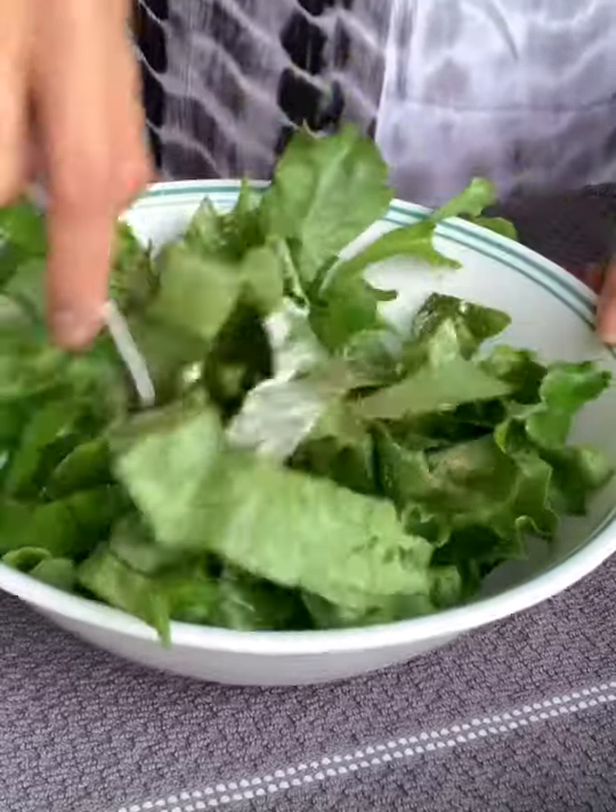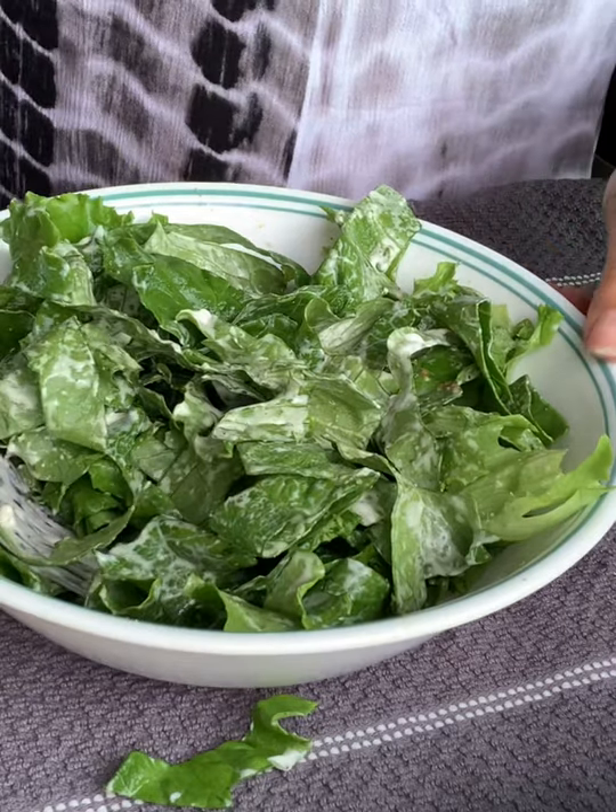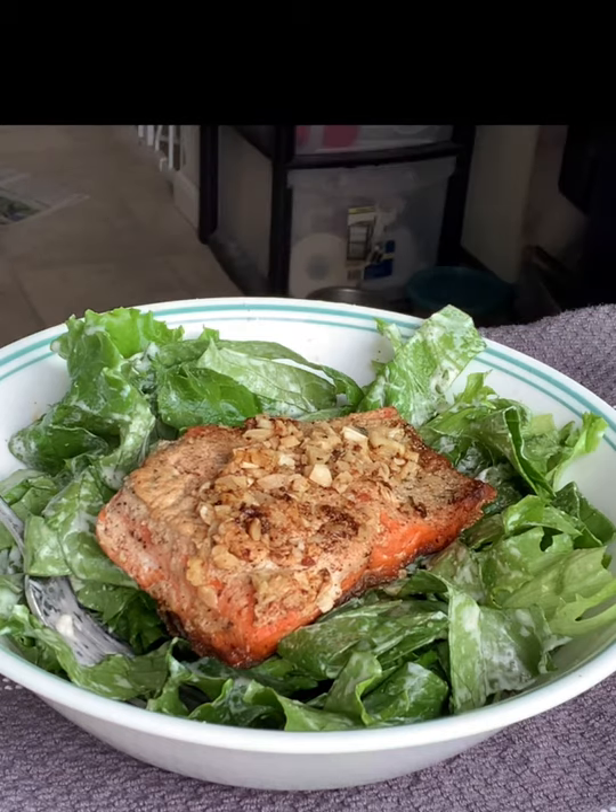Mix until well combined. Once all coated it should look something like this. Now add your cooked salmon fillet on top and enjoy!